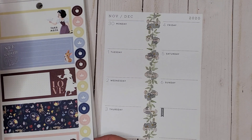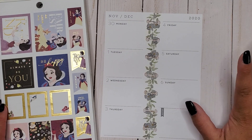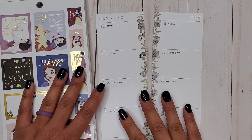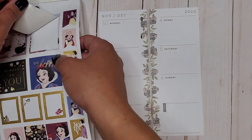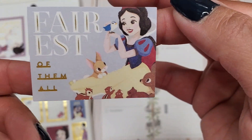This week I don't have a lot going on — just normal things, teaching, and that's about it. So we're going to keep this spread pretty simple this week. Let's go ahead and get into it — a Snow White spread, OG princess, kicking it off.